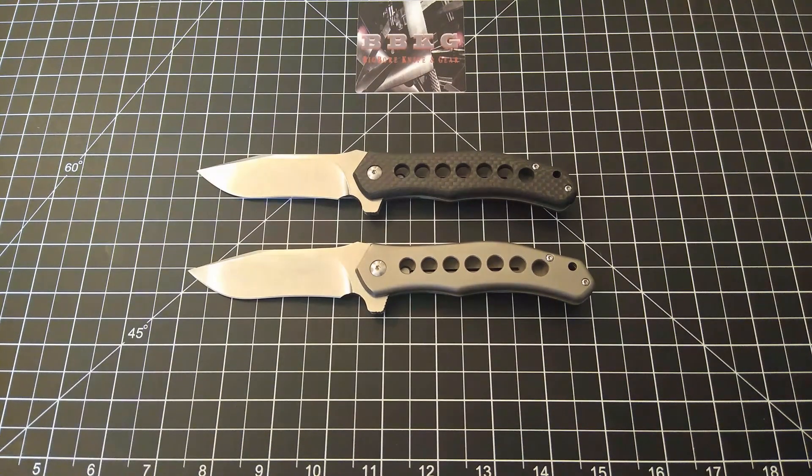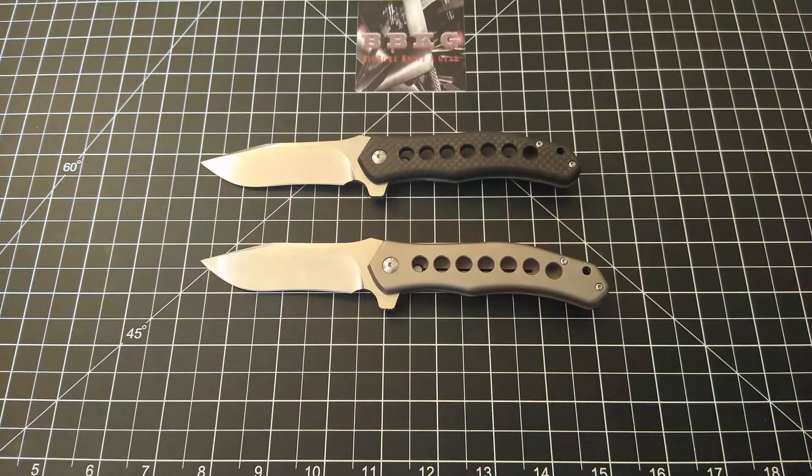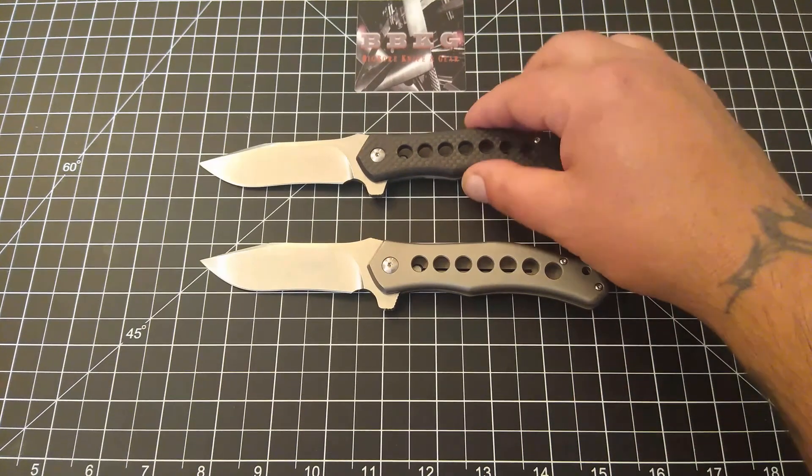Let's get into some specs and then we'll go over this beauty. Again, this is the Monterey Bay Knives Sprocket, a Jerry McGinnis design. Currently they are available on their website for $225 — either version. Overall length is 7 and 3/4 inches, blade length 3 and 1/2 inches, blade thickness 0.160 inches or 4 millimeters. Blade steel is M390, blade style is a modified drop point with a beautiful recurve, blade finish is stone wash, frame lock design. This one is titanium lock side with carbon fiber show side, and it weighs three and a half ounces.